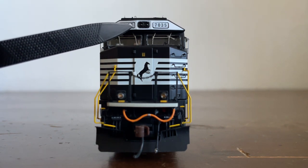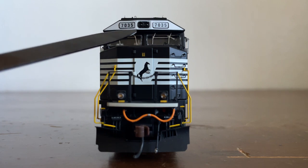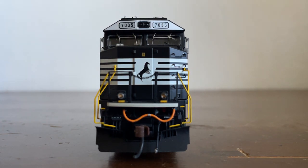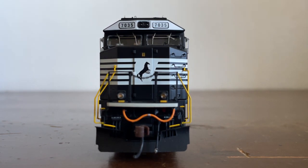Here is our operating forward-mounted headlight that does work when the locomotive is in motion. It's almost like a baseball cap, where the brim of the cab actually extends over the windshield — a kind of baseball hat feel to the roof. Here are our windshields, and we have separately applied windshield wipers right here and right here.